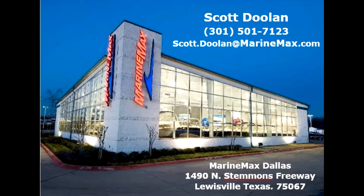If you have any questions about this or any of our other boats, please contact me directly. I can be reached by cell phone at 301-501-7123 or by email at scott.doulin@marinemax.com. If you're in the Lewisville area, stop in and ask for me by name. MarineMax of Dallas is located on Route 35 North in Lewisville, Texas. You can also enter 1490 North Stemmons Freeway, Lewisville, Texas 75067 into your GPS. I hope you enjoyed the video and I hope to speak with you soon.